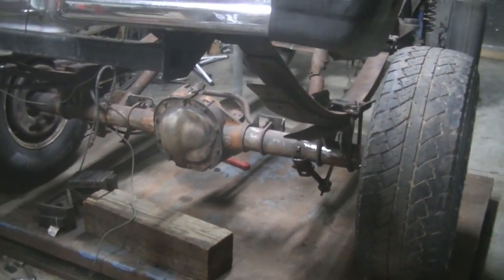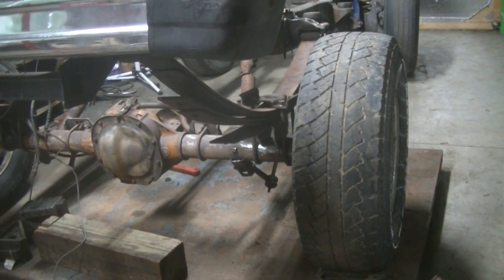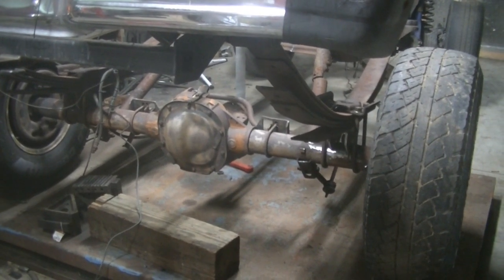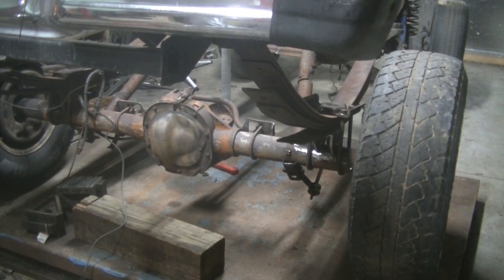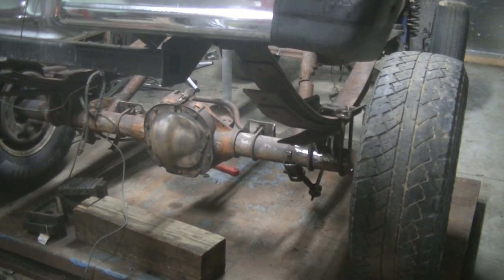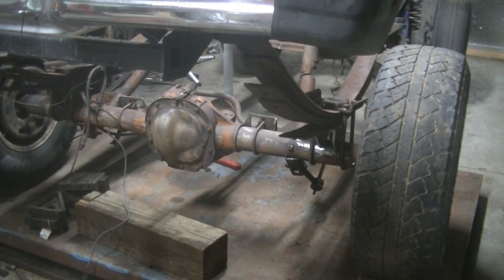I just wanted to show you that we got the springs on there — they're not on there tight or anything. We got the perch pads on there, and they're just tacked in one spot so they don't move. We'll get the engine and transmission set back on here. We'll have to figure out what angle we need our rear end at, so now we can roll it out to the front part of the shop to do that. My stepson's getting married tomorrow so I won't be doing that. Kevin says he's got work in his own pole barn that's more important than mine, so I thank him for coming over today and helping me. Until next time, we'll be in the barn.